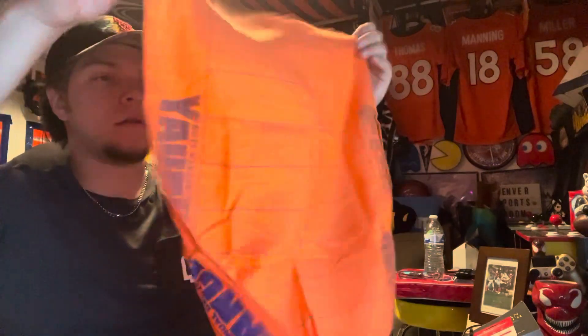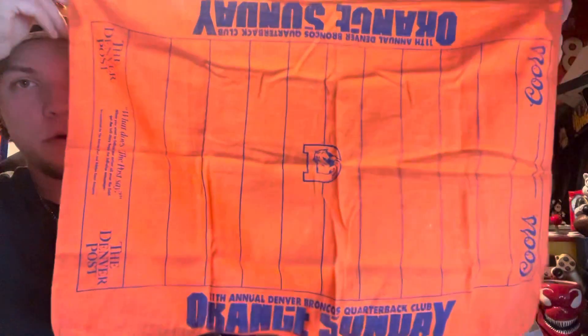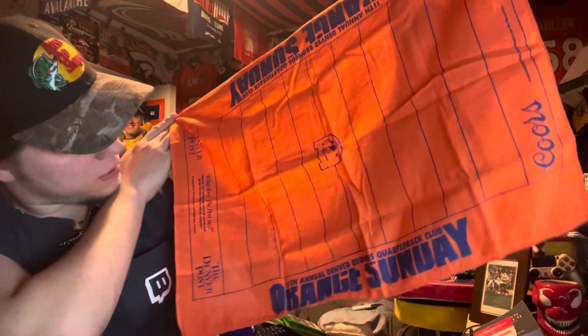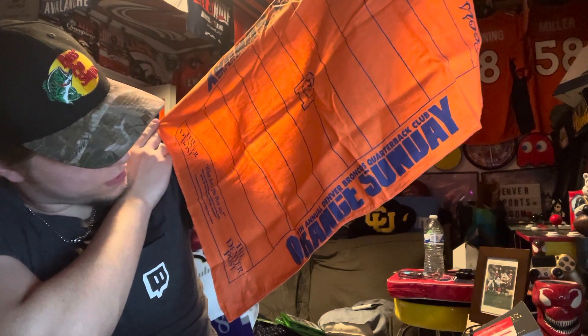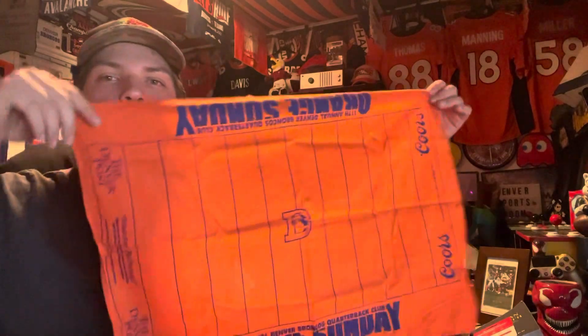This is the one I wanted - here we go, yep, this definitely looks like it. So this is the Orange Sunday Denver Broncos football field towel. It's got the Coors end zones, the Denver throwback logo in the middle. Annual Denver Broncos Quarterback Club - the post says 'when you want to follow the action all over the field.' Full story from the full-size newspaper, co-sponsored by the Denver Post and Adolf Coors Company. Very cool towel, I've seen people have them in their man caves but never got my hands on one until now. Oh, we got two - oh sick, there's a second one!